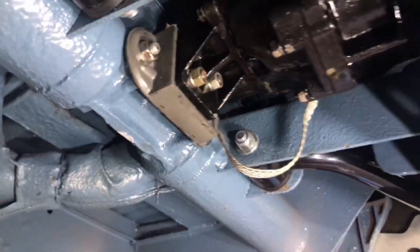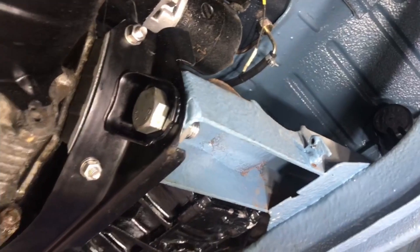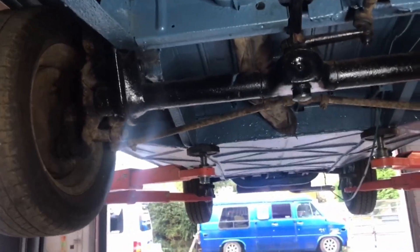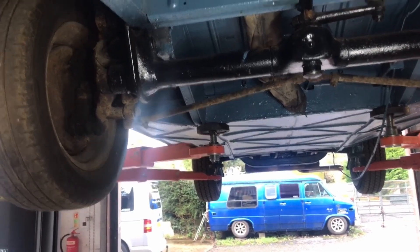New mounts on the gearbox, new earths, pretty much doing everything - gone through the wiring, starter motor has been reconditioned, fuel tank's been cleaned and put back in. We're cracking on with it, so hopefully in a good few more weeks in January we shall have it with the drive shafts and stuff back on, actually able to drive it in and out rather than pushing it around.